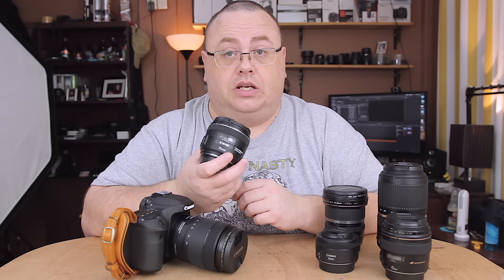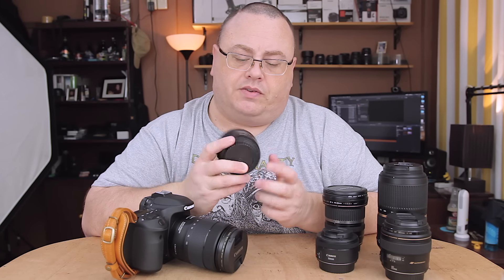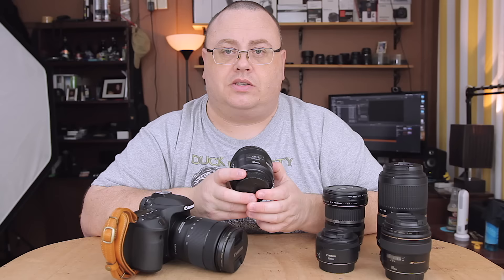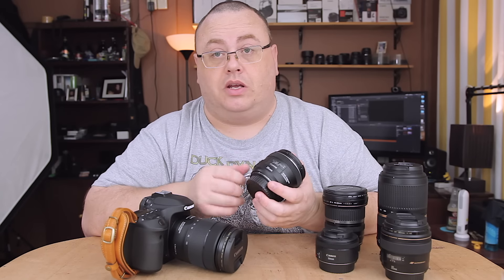Admittedly I did pay quite a bit for this — around $500 to $600 — but it is full frame, so I get to use this lens for many, many years to come.